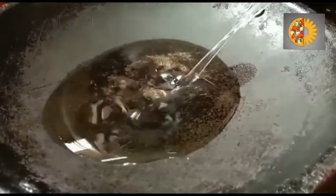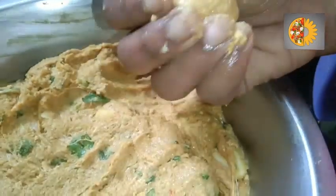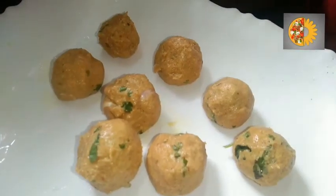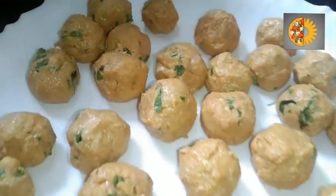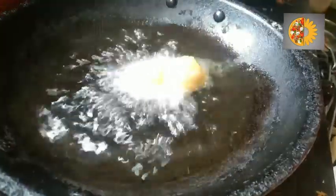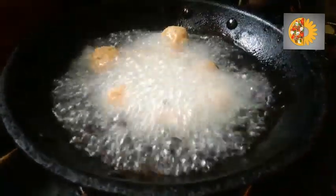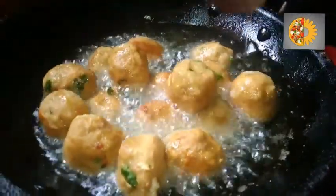In a kadai, add oil. Make the mixture into small balls. Heat the oil, add the balls, and fry them till golden brown.